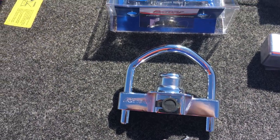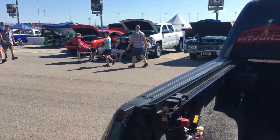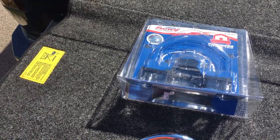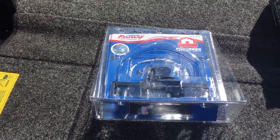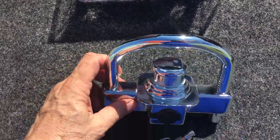Hey guys, Chris here again from Chuck's Trucks. We are at the American Royal Barbecue Car Show, and we are showing off our 2018 SEMA Show truck, which is a Ford F-150. We just showed you the Fastaway Trailer Products Ball Mount Flash Series, but what we've got now is their trailer coupler lock.